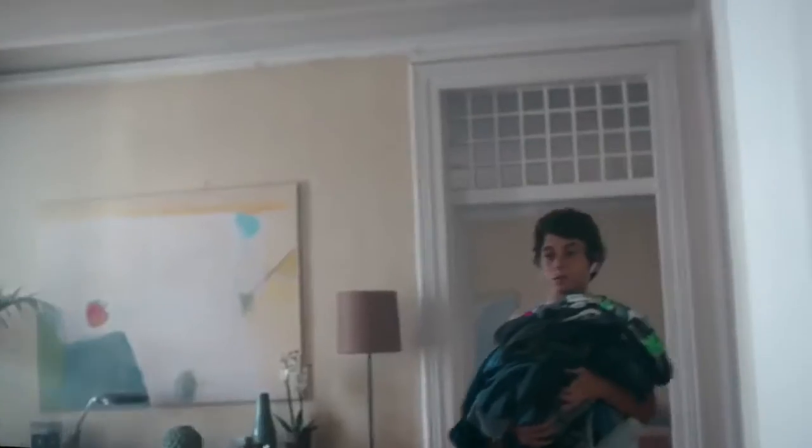My mum used to do my laundry, but I'm a grown-up now, so I can do it.